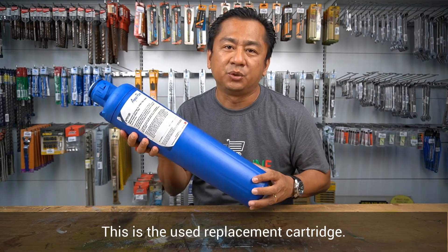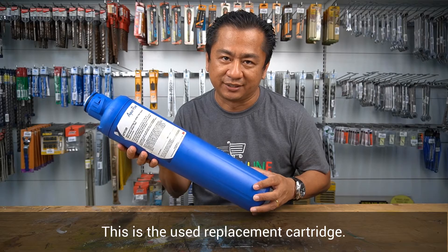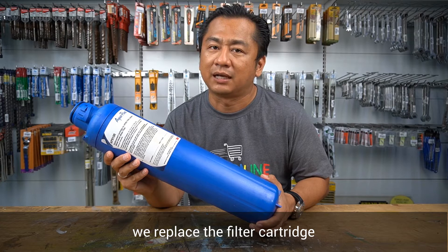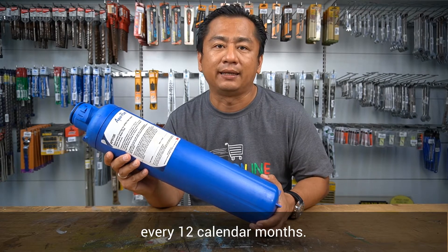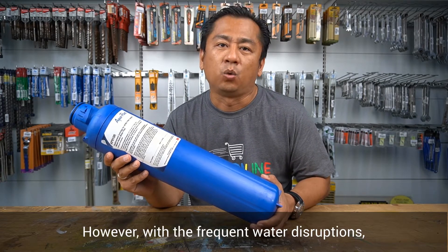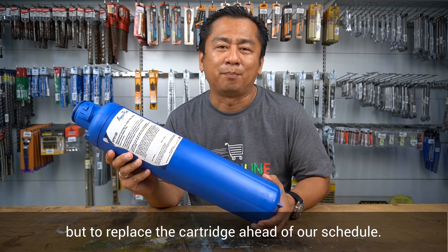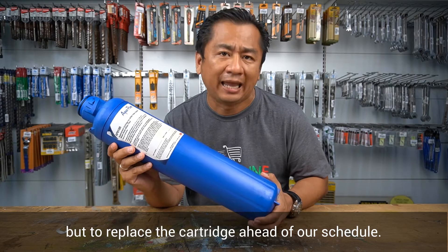This is the used replacement cartridge. By default, it is strongly recommended that we replace the filter cartridge every 12 calendar months. However, with the frequent water disruptions, we are left with no choice but to replace the cartridge ahead of schedule.